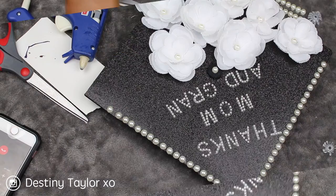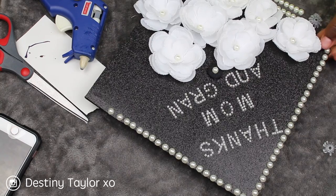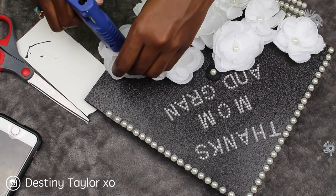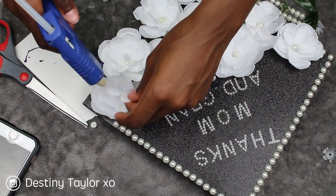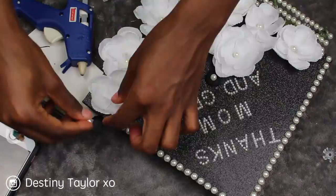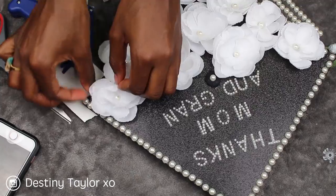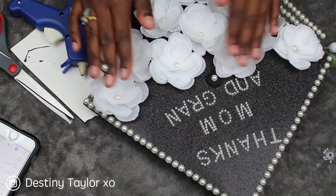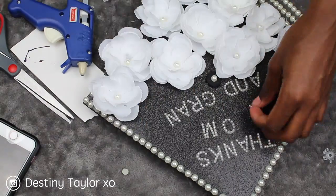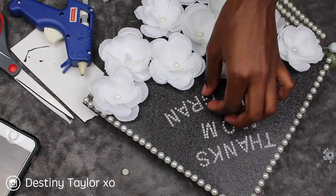I've put down most of the flowers and I'm finishing up. By the way, I put down all of these pearl accents without hot glue at first, but in the end I picked up every single one and hot glued them down. I suggest you do this because they will not be secure with just the sticky adhesive. Now I'm repositioning the letters.